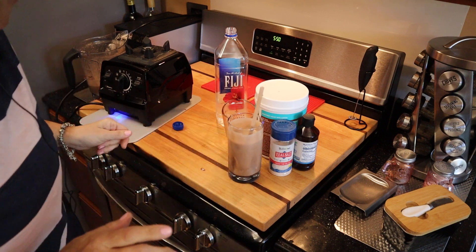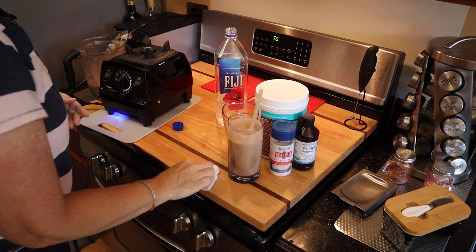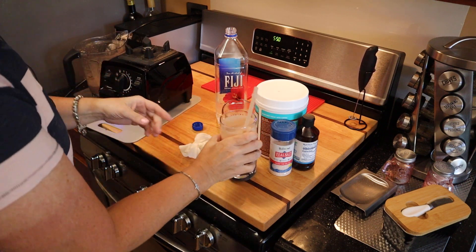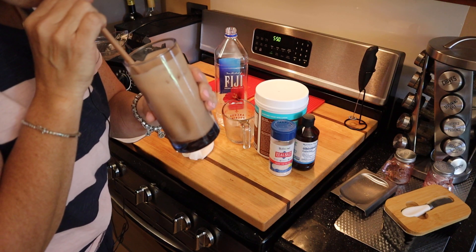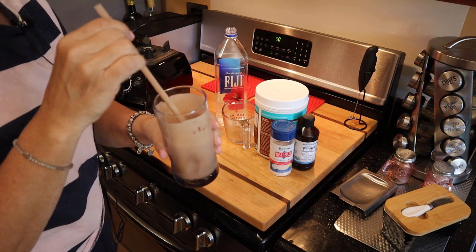Oh, that's very good! So what I did is I swapped out — I used just the water as you saw. I didn't add the almond extract, I just gave it a squirt of Better Stevia. In fact, you could probably even do with it being a little less sweet too. But that's real good.